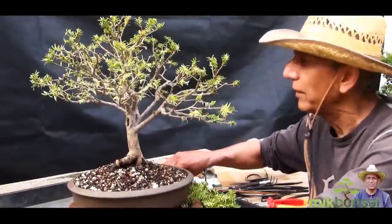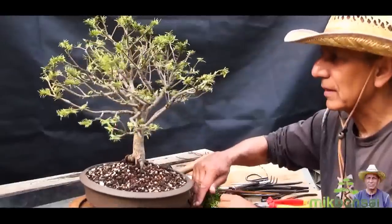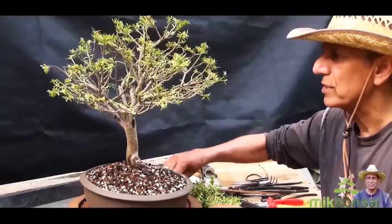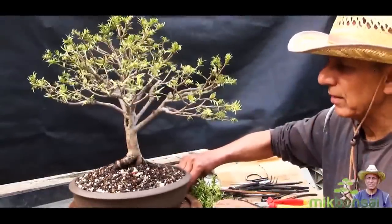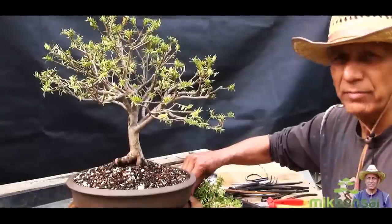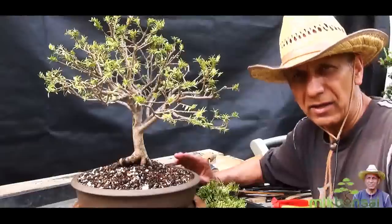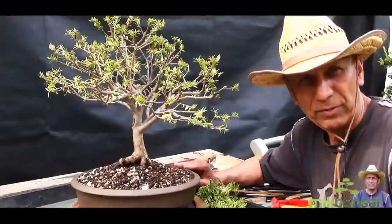Well there we are, it's all done. I'll give it a quick turn so you can see it from all sides — that's the front. I'm expecting this to back bud and create a lot more foliage from where I've pruned, and for the foliage to really fill up. It does take a few years and I've just made a start this year. I will be keeping this tree in complete shade for the next three weeks and after that it will be brought back into full sun. That's all for now folks — this is Iqbal Khan for McBonsai in West London.